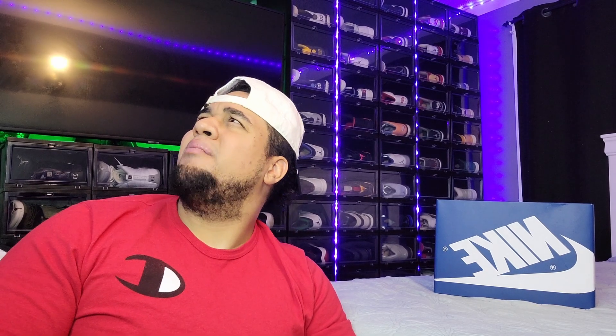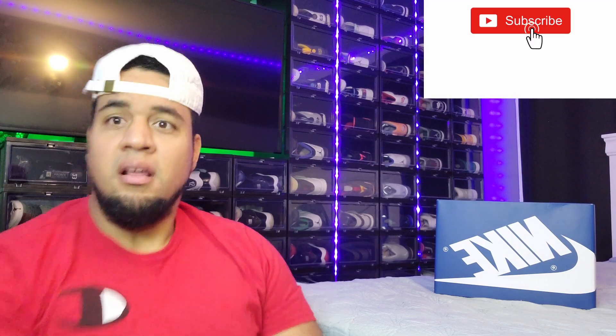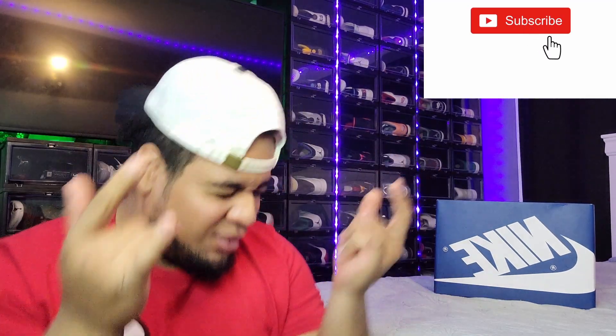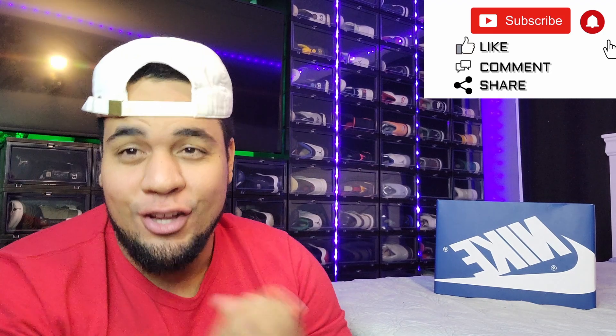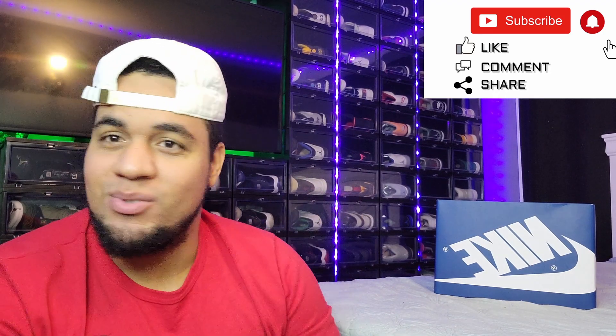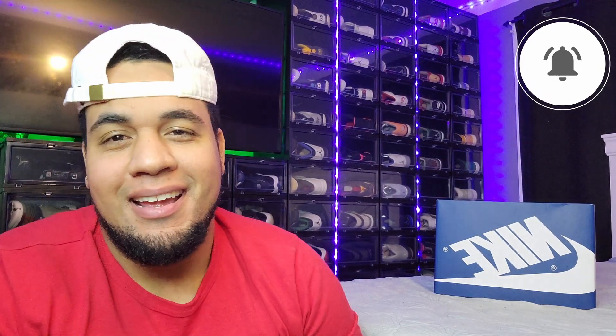Hey, welcome back to another sneaker review! If you haven't subscribed, it takes two seconds — go ahead and do it, hit the bell so you get notified when I drop another banger.